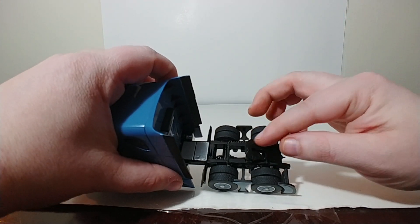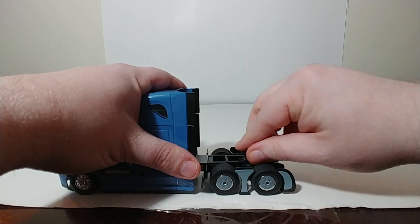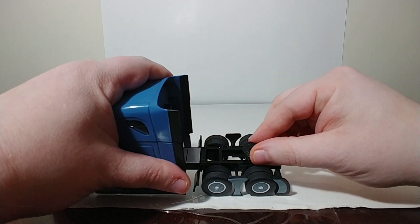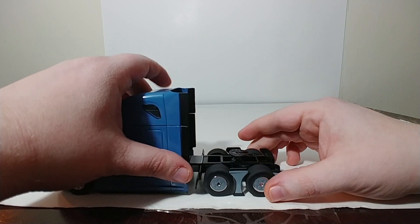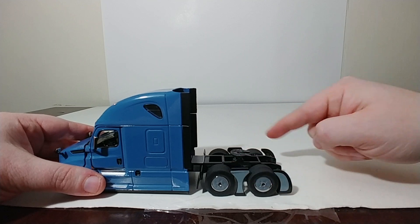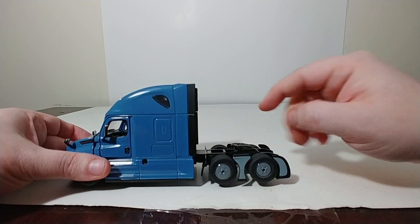Starting off with the fifth wheel, you can angle it up, you can angle it back, and it slides forward and all the way to the rear, so that you can set it wherever you want to. It has the plastic aerodynamic kit around the tires, along with the kit inside the wheels or the hubcaps.